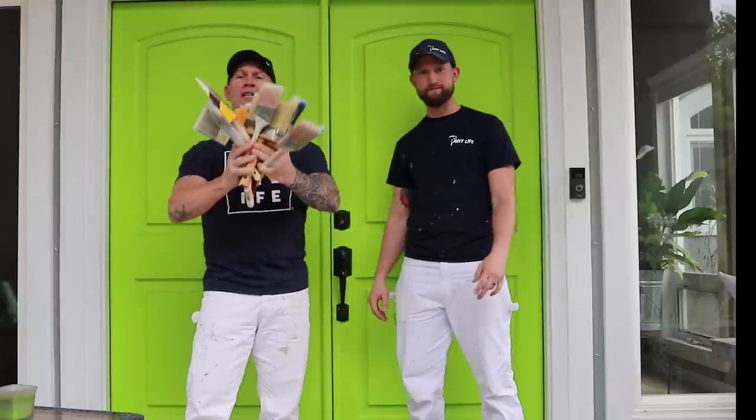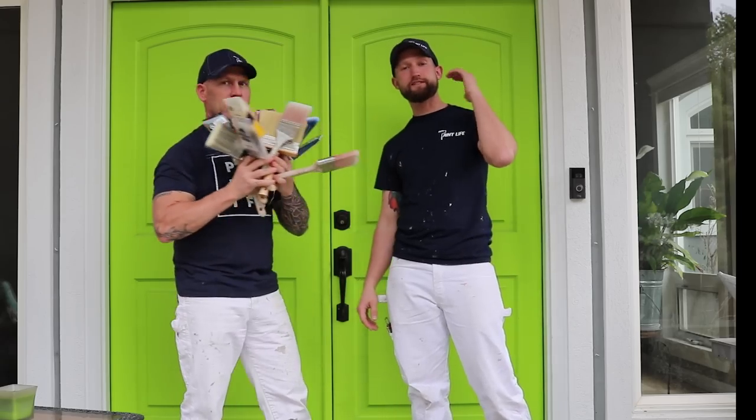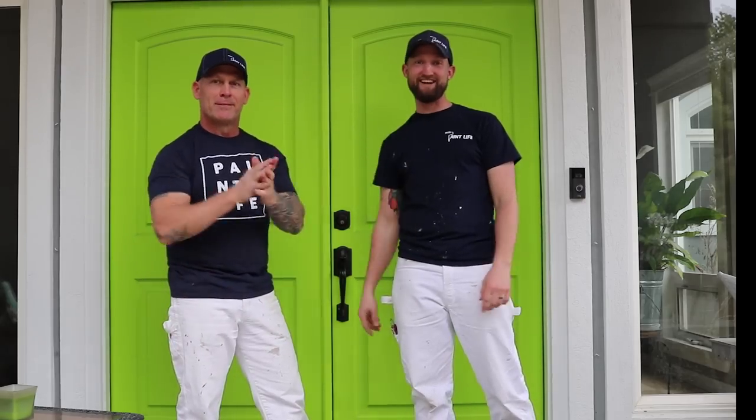Is spending $400 on all these brushes really worth it? In this video we're going to talk about what the difference is between a cheap brush, an expensive brush, and why you should care. Stay tuned.